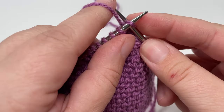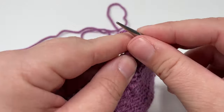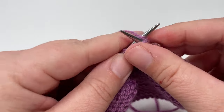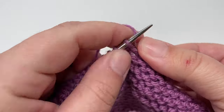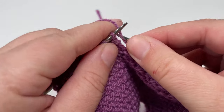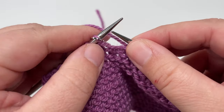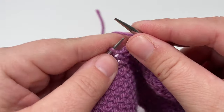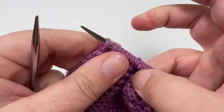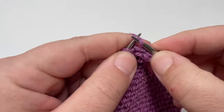Row thirteen: knit the nine stitches until the stitch marker, slip it over, then start the middle section with a knit two, and work purl four, knit four until two stitches before the stitch marker. The last two stitches before the marker are purl stitches — as long as you've worked the pattern repeat correctly, they should follow immediately after four knit stitches. Slip the marker, knit until one stitch before the end, then slip the final stitch purlwise with the yarn in front. Row fourteen: knit all the way across and slip the last stitch purlwise with the yarn in front.